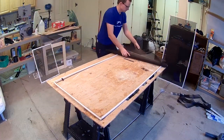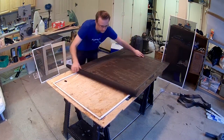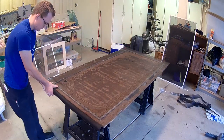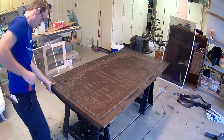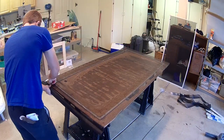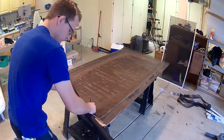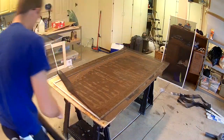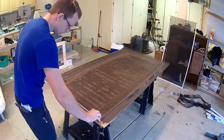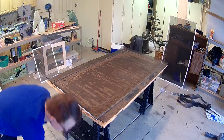Then you're gonna go ahead and grab some new screen that you can purchase from Home Depot or Lowe's, and you're gonna want to lay it out with a little overlap on each side. I usually leave three to four inches of overlap on each side. This is a roll, so just cut the roll to size, leaving a few inches of overhang on each side. If you don't leave enough overhang, you might end up not having enough screen when you're all done, because the spline does suck that in when you put a new spline on.